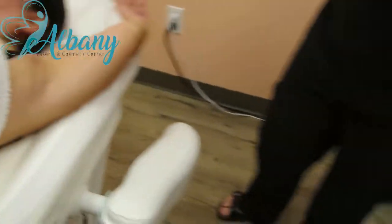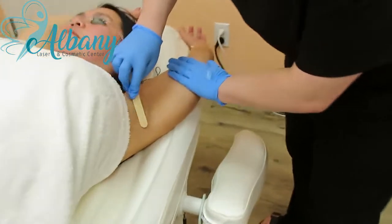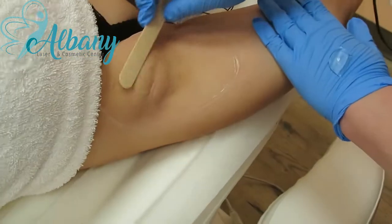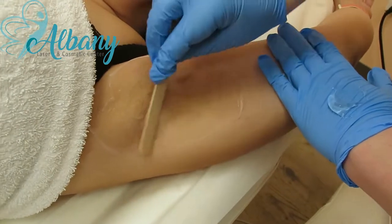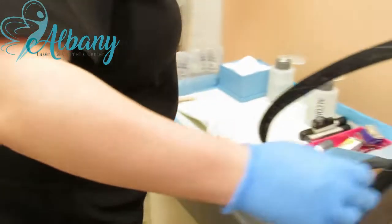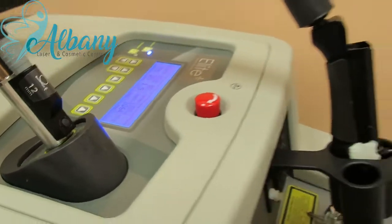All right, we're going to put some gel on — just enough so we can be able to see where we're going. Turn the air on. The machine's already loading. They're spinning.